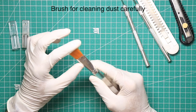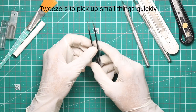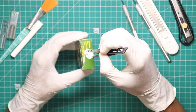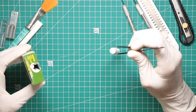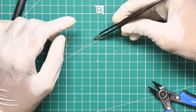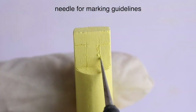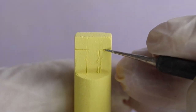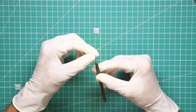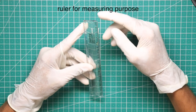Brush for cleaning dust carefully. Use tweezers to pick small things quickly. Use needle for making guidelines. Use ruler for measuring purpose.